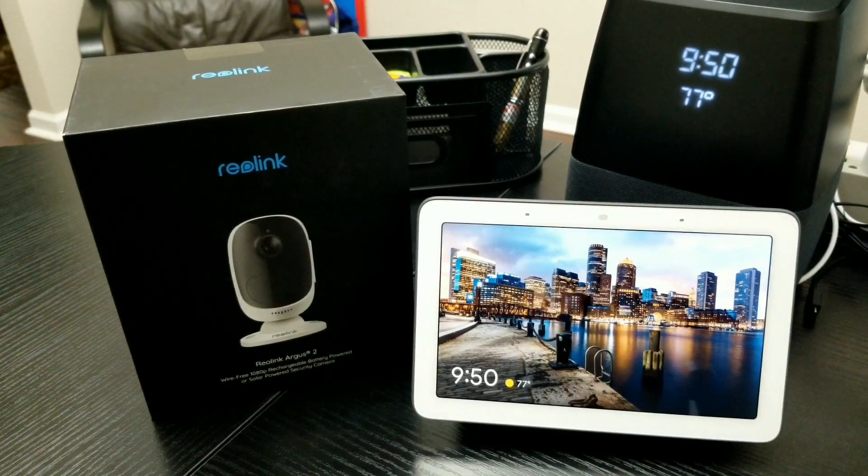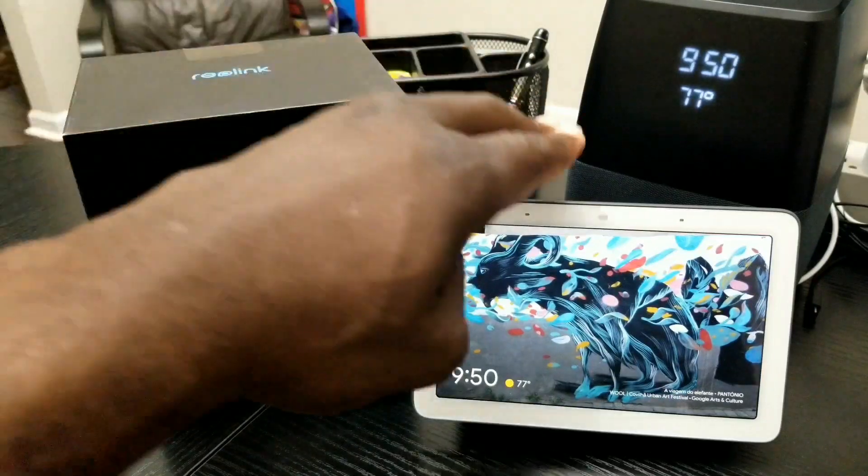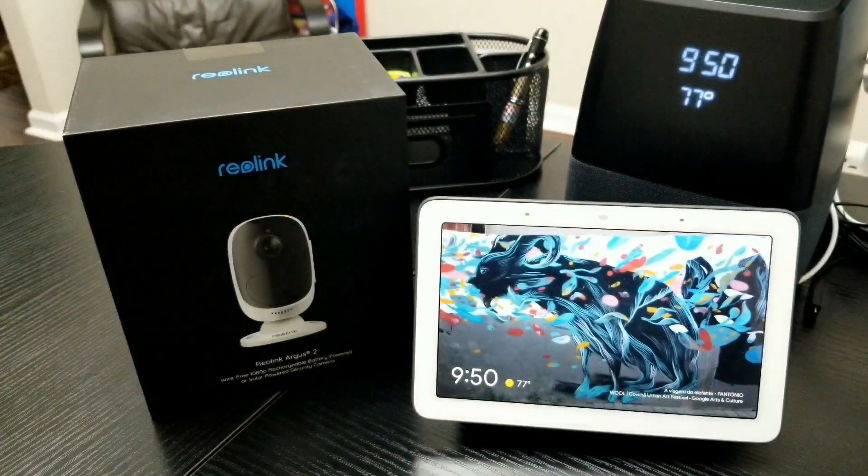Hey, what's up YouTube and welcome to MobileWiz Take. Today's video is going to be more of an FYI video, just letting you know that the Reolink Argus 2 and the Argus Pro now works with the Google Assistant. What that means is you can now have your Google Home or Google Assistant display your Argus 2 or Argus Pro cameras on your TV, Google Home Hub, or Google Nest Hub. I have a link posted in the description that tells you all the steps you need to take to get this process to work.